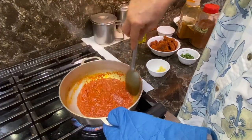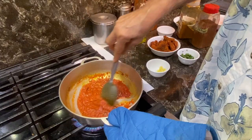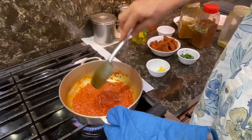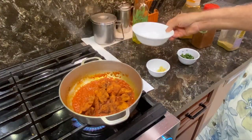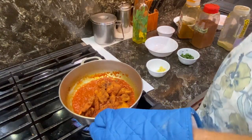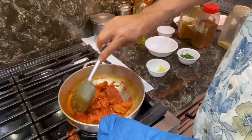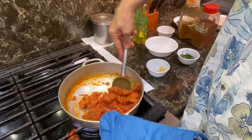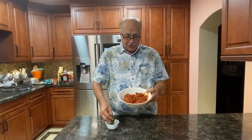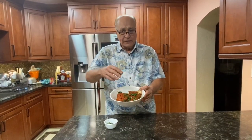Now you see the oil is separating from the sauce, so that means it's done — the sauce is done. To this we will add the Koliwada fish fry. You don't have to mix too much. The fish is ready — we just have to garnish with cilantro and you can serve this with naan or roti. Enjoy, thank you very much.